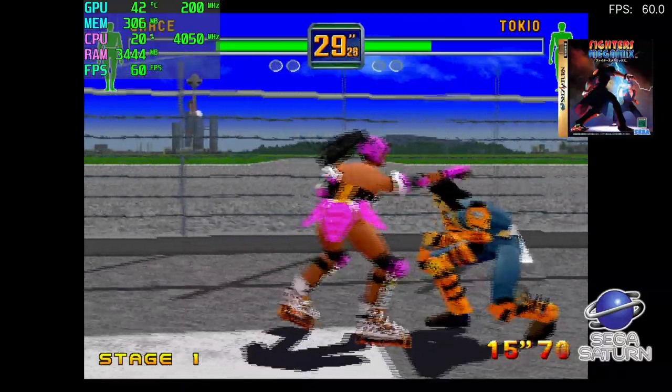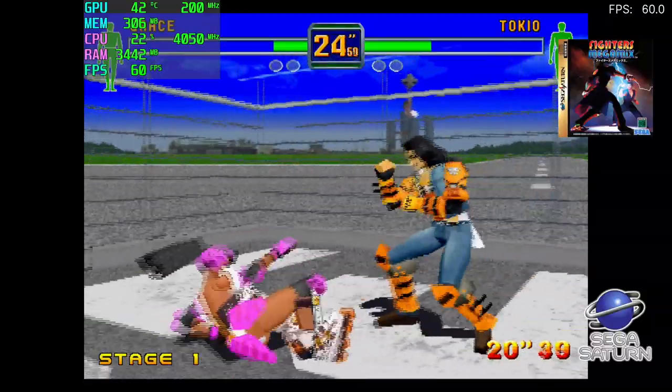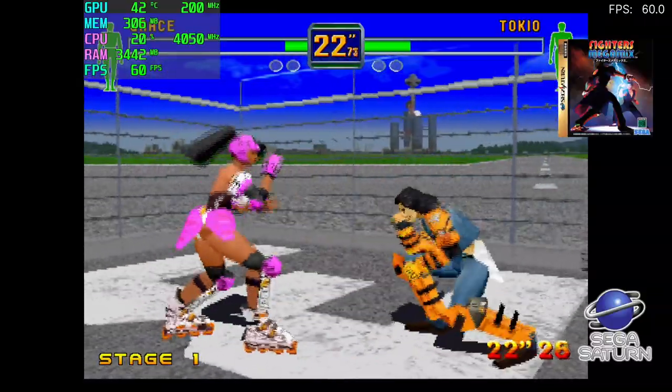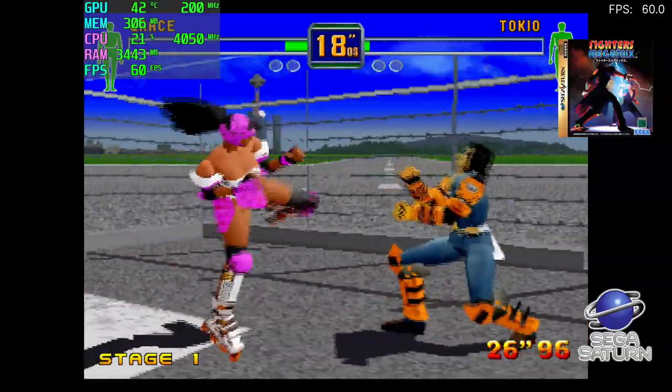First up, we have some Sega Saturn emulation using RetroArch with the Mednafen core, and it works really well on this APU. I had trouble with the 2400G in the past running these at full speed, but with the higher clocks we get much better performance here.